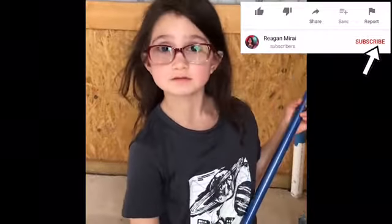Hi guys, today me and my daddy are going to be cleaning up this barn and spider webs. But before we get started, make sure you give it a like and smash that subscribe button, and let's get started.